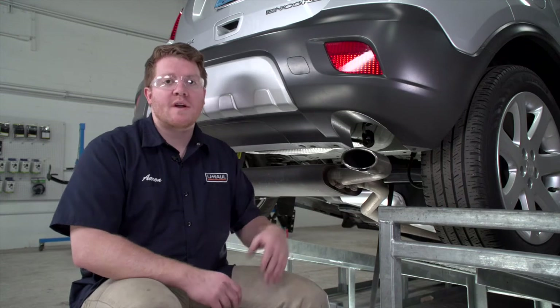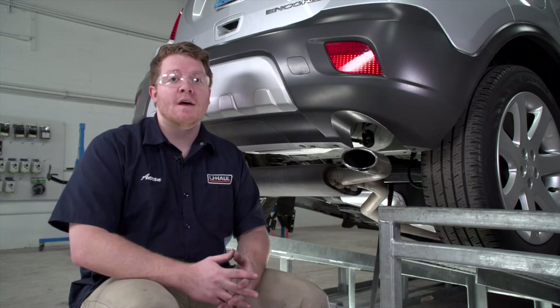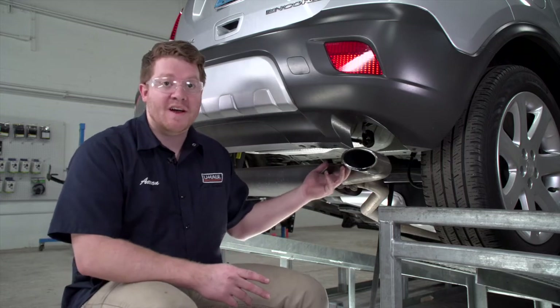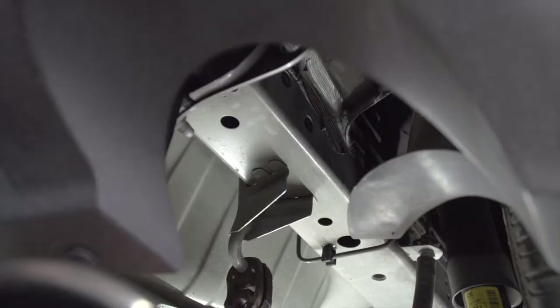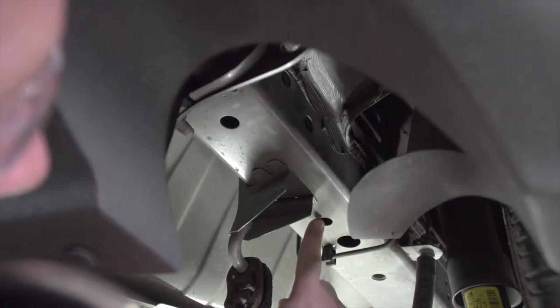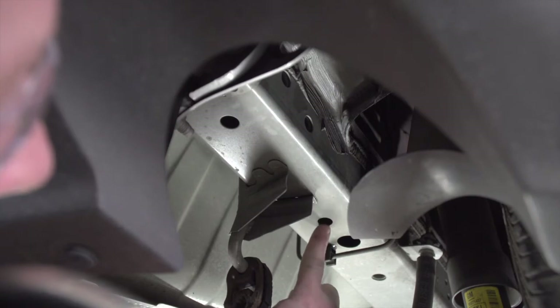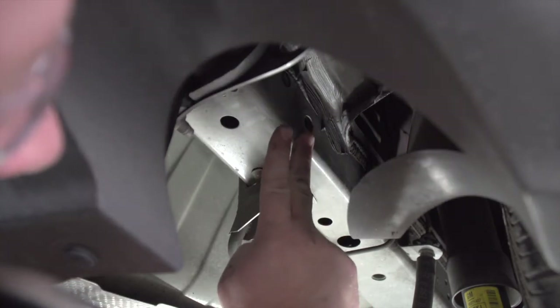With our exhaust lowered, we're ready to point out our attachment points and put some hardware into place. We're going to show you how to do it on the passenger side — it's exactly the same on the driver's side. Our hitch has three attachment points here on the passenger side: this one right here right behind the exhaust hanger bracket, and then two holes up here on the side of the frame.